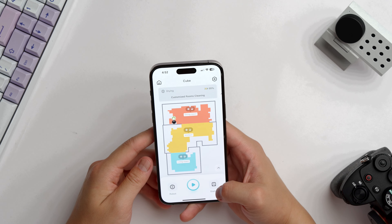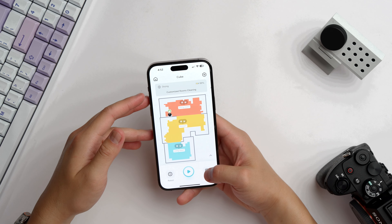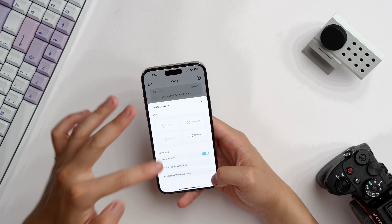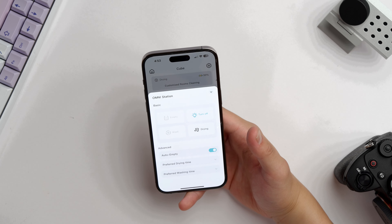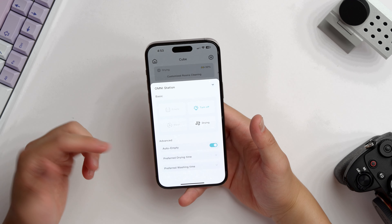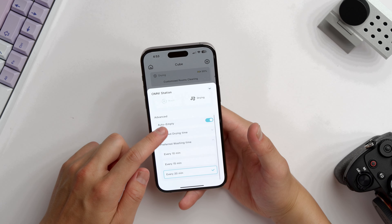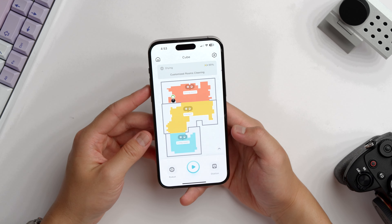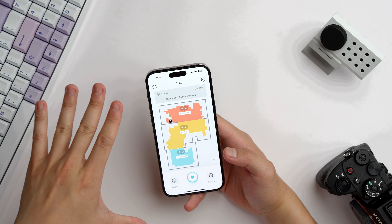You can also change the cleaning schedule, carpet detection, do-not-disturb, and resuming cleaning — just a lot of settings to mess with. Lastly, the station settings let you manually empty it, dry it, or wash it at whatever time you want. You can set it to auto-empty every time the robot enters the station, which I have turned on, and you can set the drying time and preferred washing time. Pretty much every setting you'd realistically need, and I'm overall really happy with the functionality of this app.